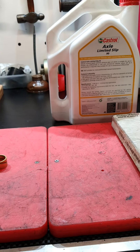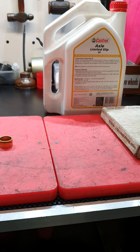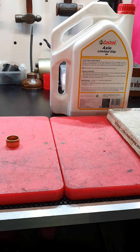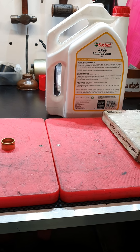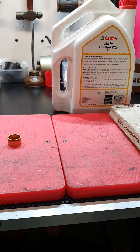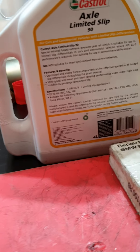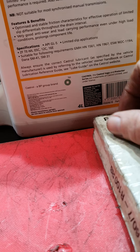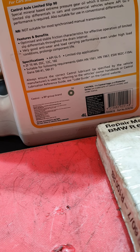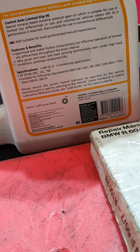Talking about oils, I've tried every different kind. I used to run Mollibond oil in 140 designation - I'd buy it in 90-weight and used to buy a 20-litre drum at a time, but you can't get it anymore in reasonable quantities. So I went back to my old standard, which was Castrol 90 LS limited slip. The reason I use limited slip: it features stable friction characteristics for effective operation of limited slip differentials throughout the drain interval, very good anti-wear and load-carrying performance even under high load conditions, and it prolongs component life.